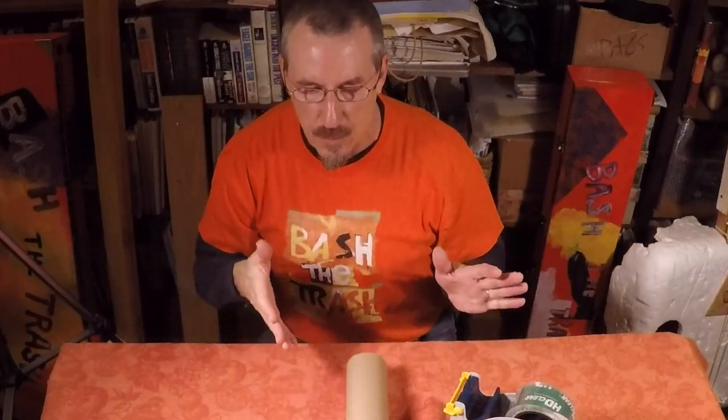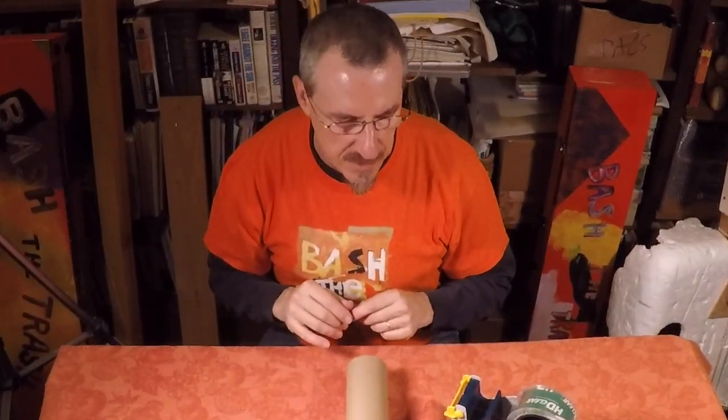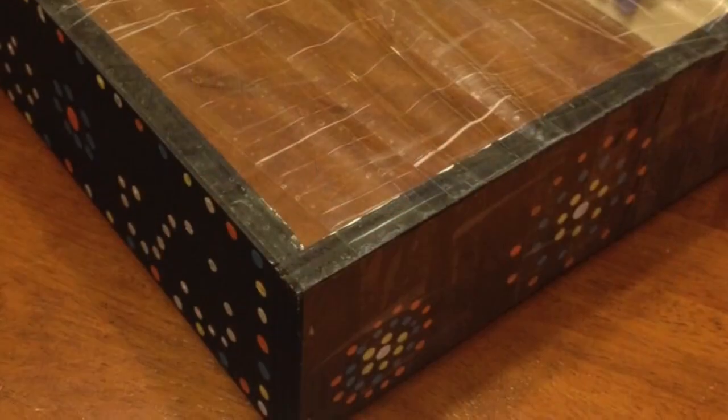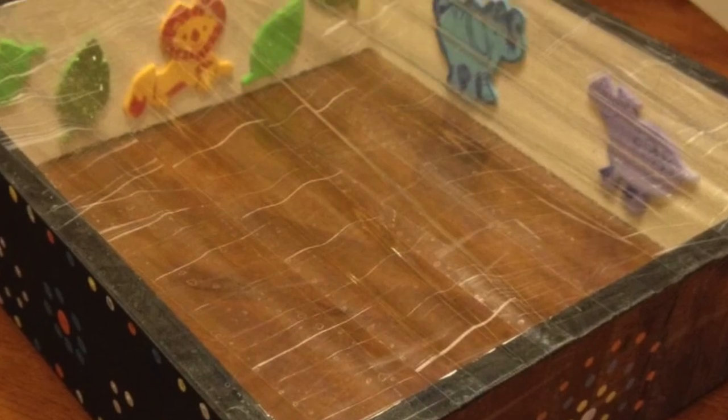The instrument we're building today is a different kind of drum. Rather than using balloons as the membrane — the vibrating part on the top of the drum — this time we're going to be using layers of clear packing tape. This is a method beloved by instrument builders from around the world, and I have seen some really incredible drums made from layer after layer of clear packing tape laid over any kind of open cavity. It's shocking how good they sound.